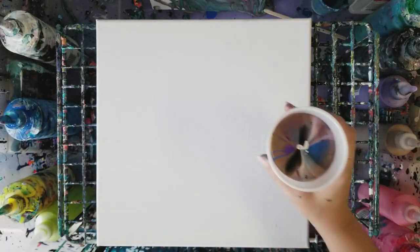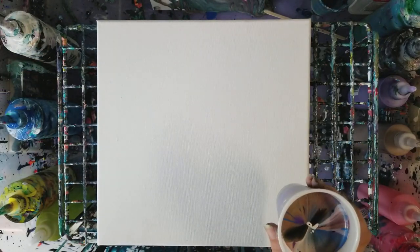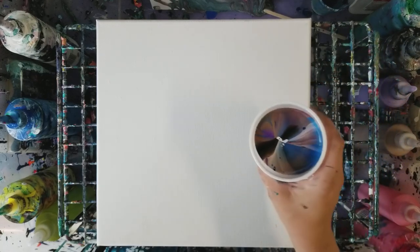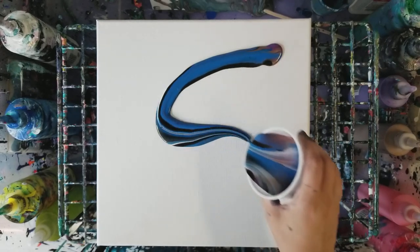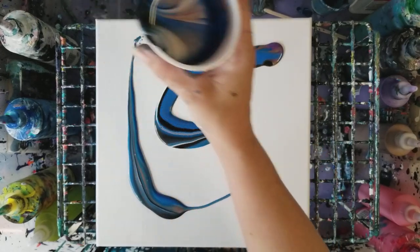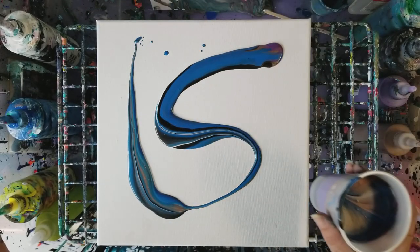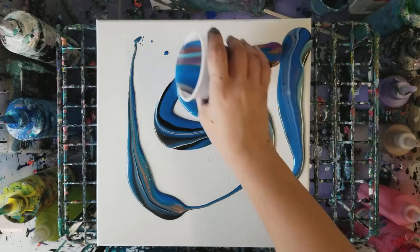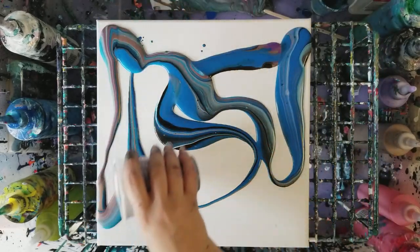Let's try this. I don't think I'm going to flip cup this. First of all, I'm going to show you what a ribbon is — like that is a ribbon. We're going to do this whole painting with ribbons and it's going to look awesome.